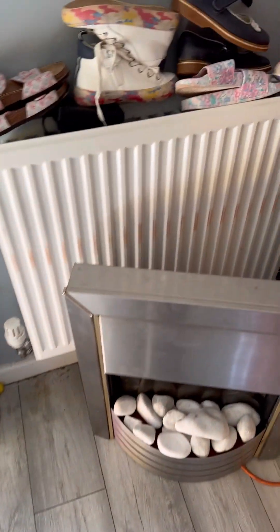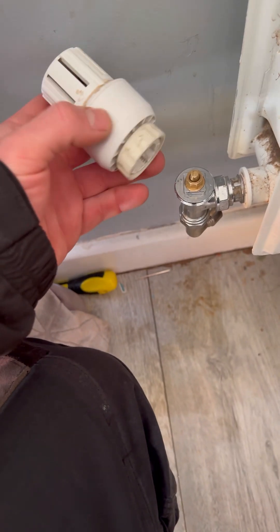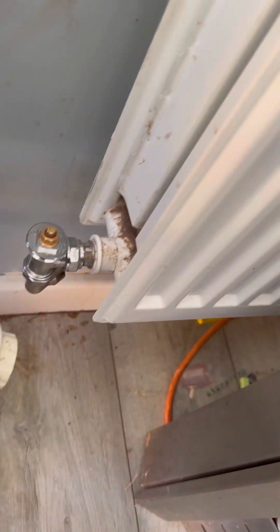And then it was these two rads the customer said were cold. So do the basics - take the TRV head off and check to make sure the pin's free.